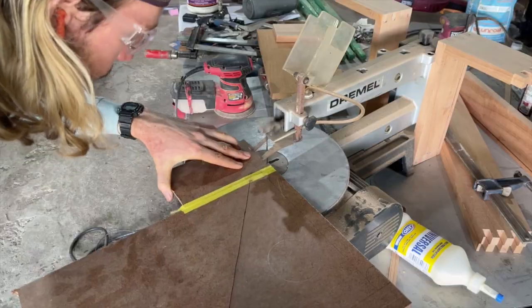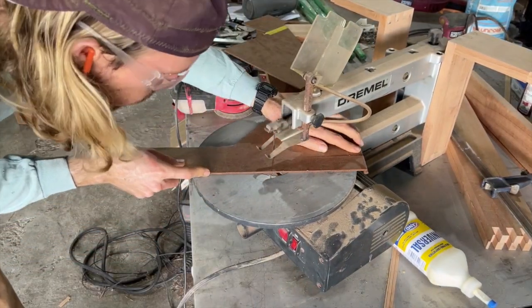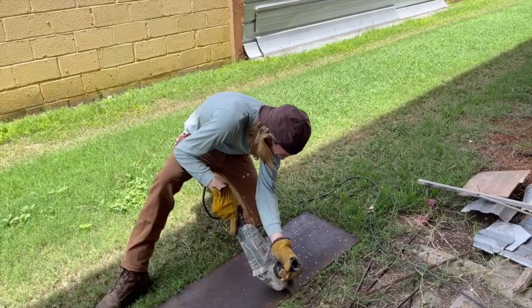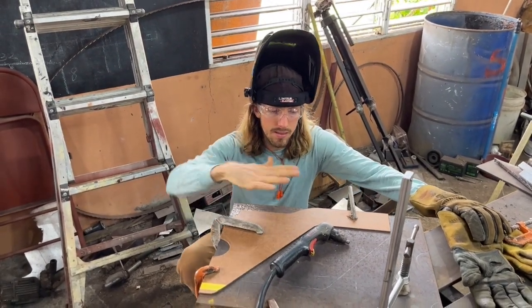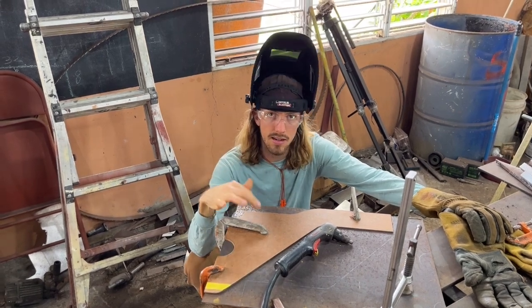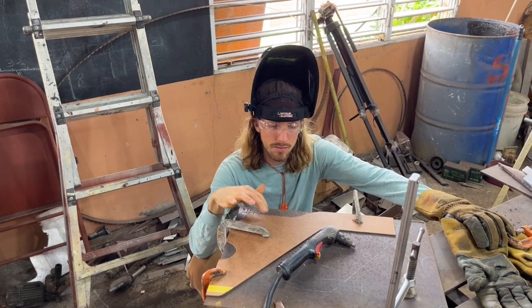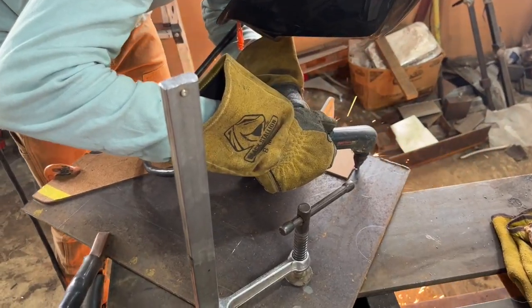As we get into building the gantry, we want to use a bit different principles — extremely light but very rigid. The heavier the gantry is, the more stress it'll put on the motors. Right now we're going to cut out the gantry support stays that go on the side and connect to the rails. I just did some CAD — some cardboard-aided design — and we'll be using that as a template.